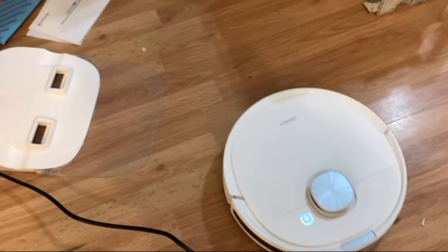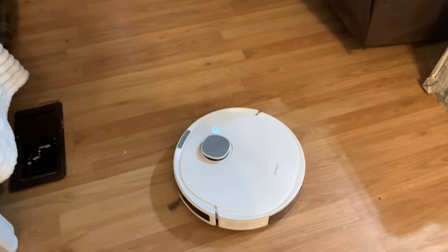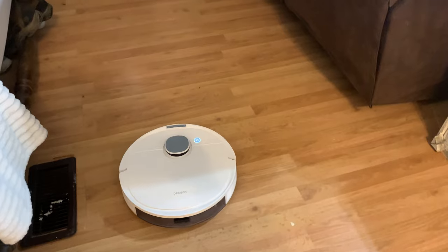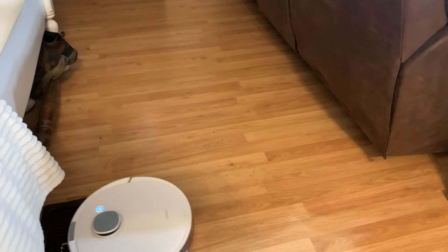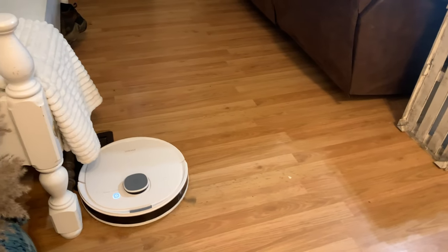It's going to be the first time running here in my house, so it's going to go into every little room and every little corner. It's going to map out where it can go and where it cannot go. This part may take a bit longer, but next time it won't.